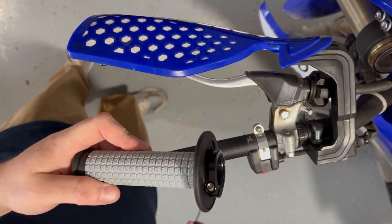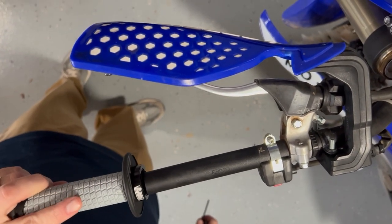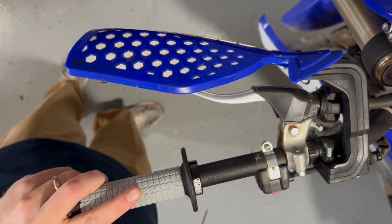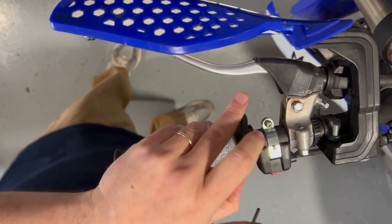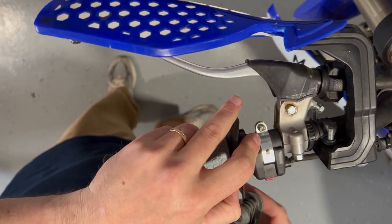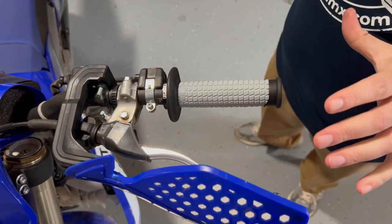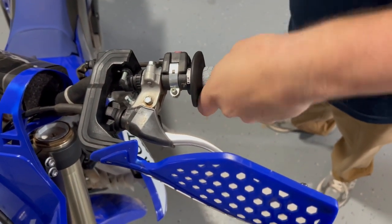The beauty of the clamp-on style is there's just an allen bolt right here. With our allen key, it's the easiest thing we'll do all day - slide it on, make sure it's straight, and tighten it down. Just that simple. I've just finished tightening it up and I'm testing to make sure it's not moving.